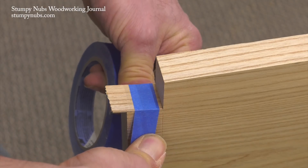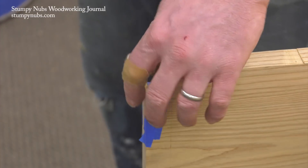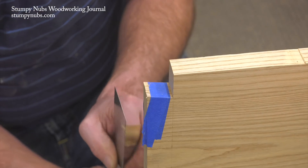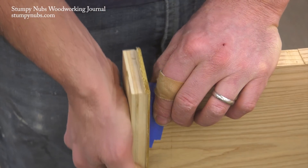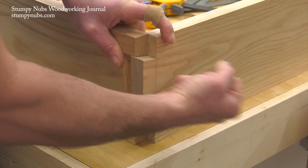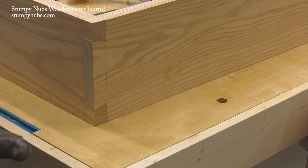Use some tape to hold the shim in place while the glue dries. This tail was once too narrow because it was a miscut. Now it's back to being extra wide again so I can fine-tune it for that perfect fit with my chisel. I hope that knowing you can repair a poorly fitting joint will give you the confidence to try hand-cut dovetails in your next project.